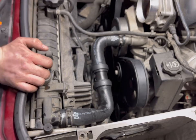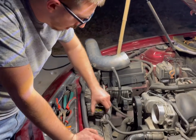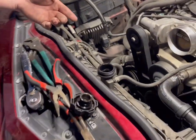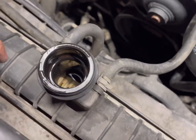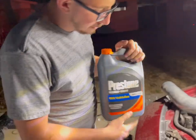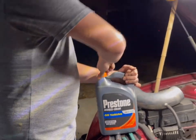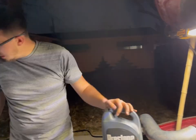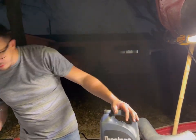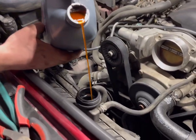Now we know we did lose some coolant, so you definitely want to take off the actual top radiator cap and fill her back up. As you can see she is empty — you can actually see in there how dry it is. Got our 50/50 mix — of course you have to add water to it. I don't really need much of it. I will say the car does have an additive I added a little while back because I noticed with this car it just likes to get hot for no reason.